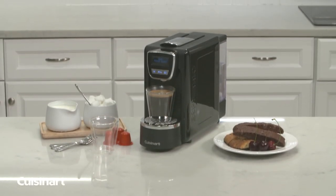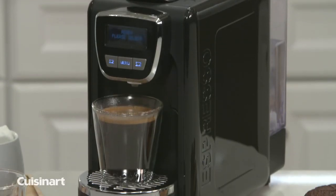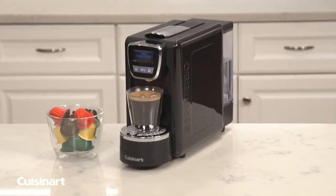Cuisinart has combined the desire for an at-home espresso brewing system and the love for espresso with the Espresso Defined Espresso Machine. This professional quality espresso machine will become the centerpiece of your kitchen.